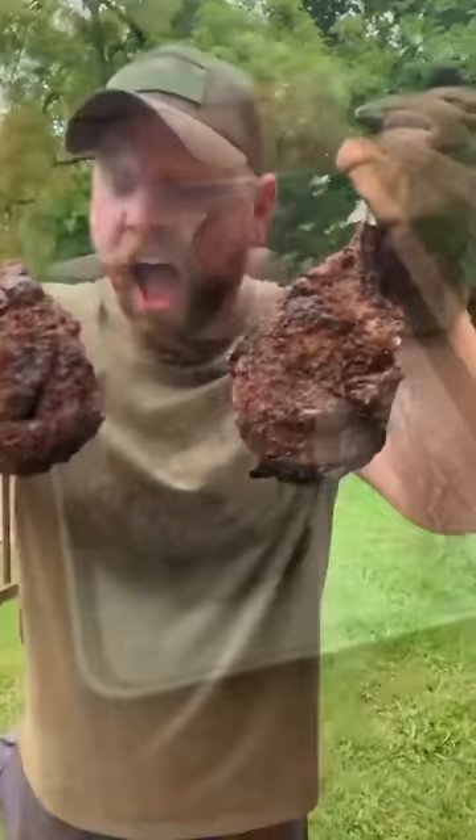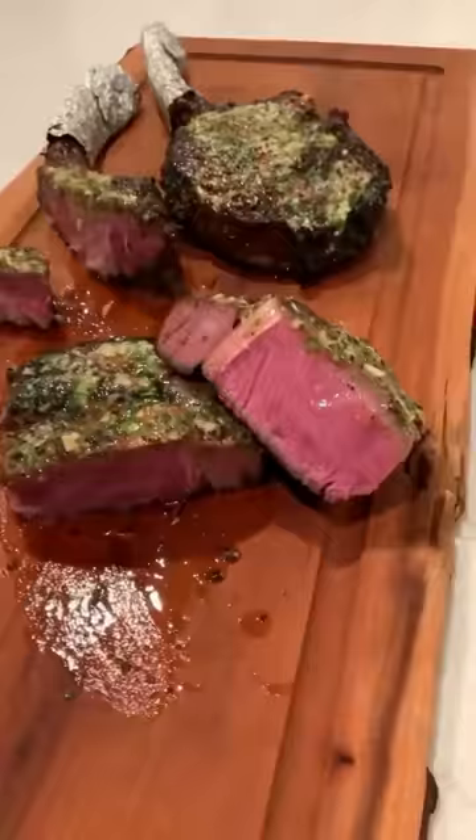Pulled them off, let them rest with the butter on top, and we sliced right into them — and man, they were edge to edge perfection. They were so freaking good.